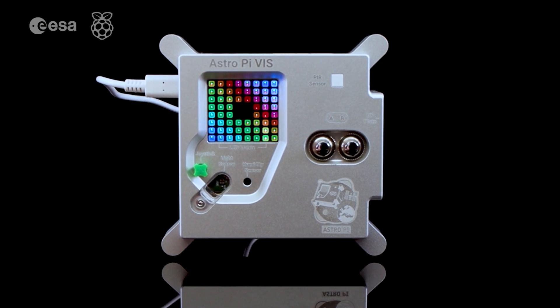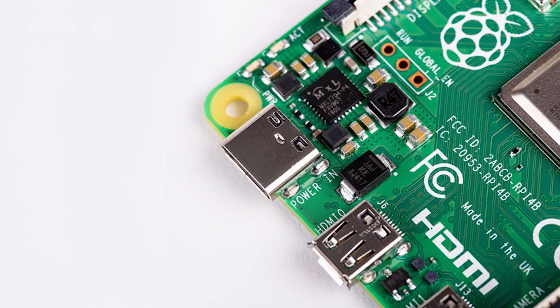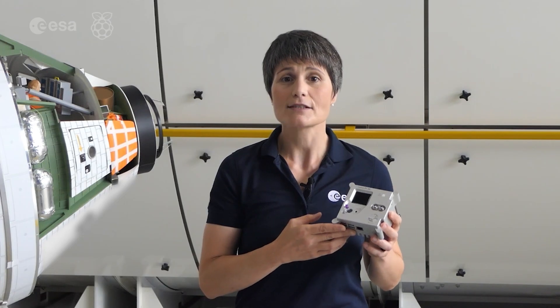Let's take a look at some of the specs. At the core, we have the Raspberry Pi 4. It has the power of a desktop computer and 8 GB of RAM, all packed into the size of a credit card.